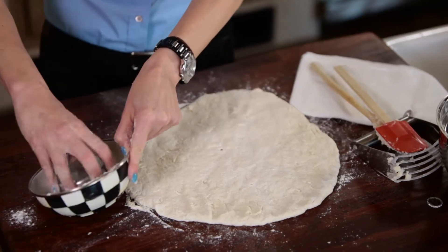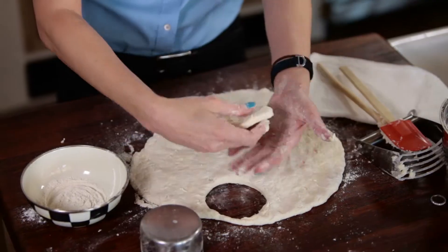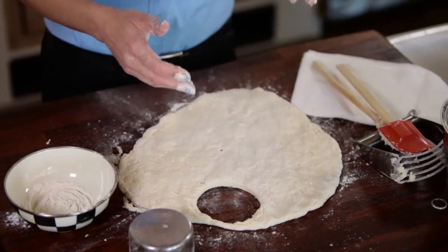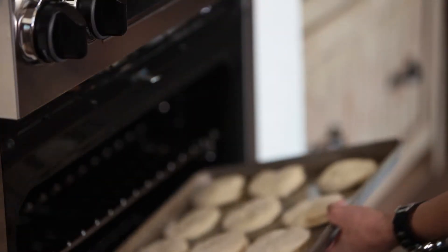So I'm gonna coat my measuring cup cookie cutter with a little bit of flour and then just cut out my biscuits. I've got my greased cookie sheet. We'll put them in an oven at 475 for 10 minutes.